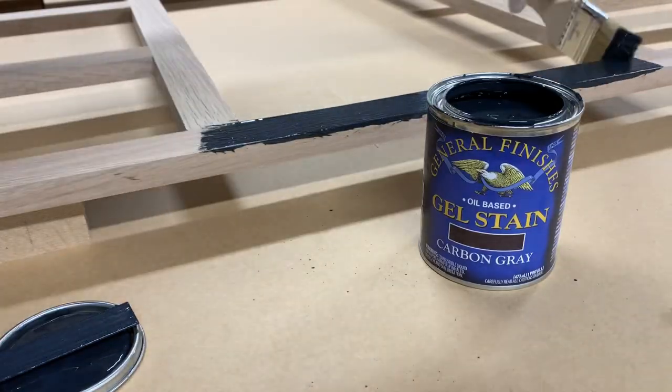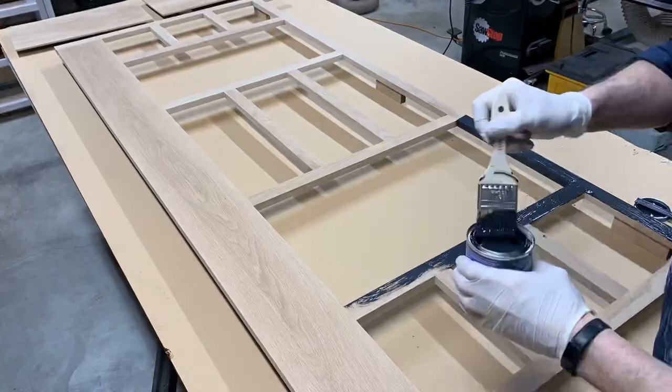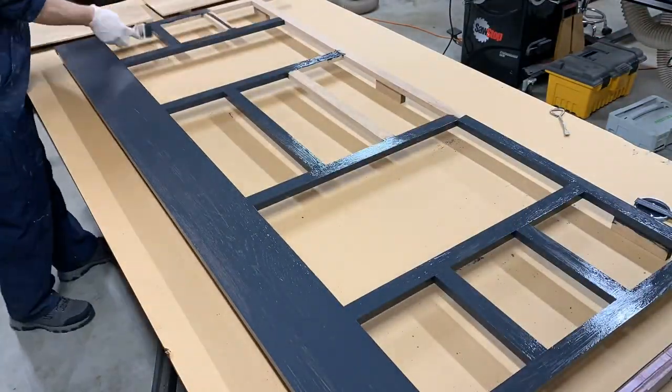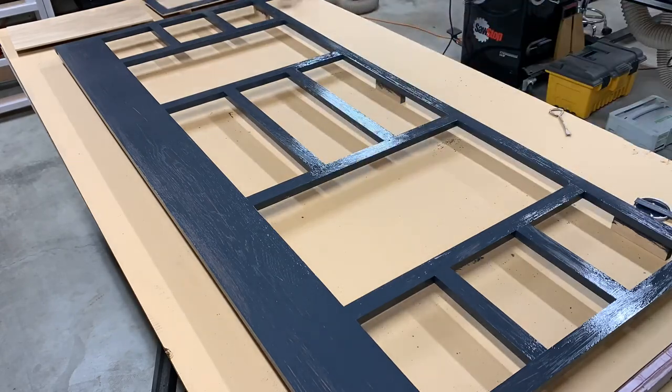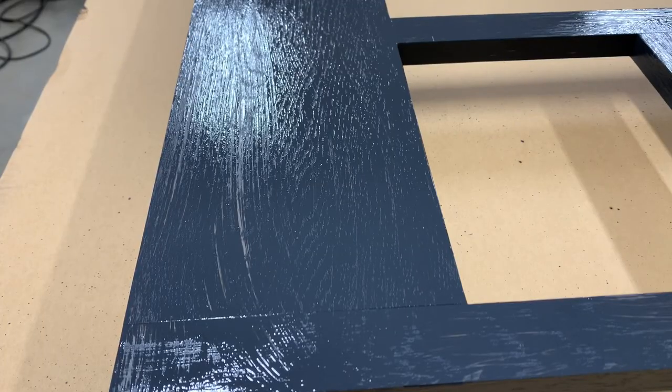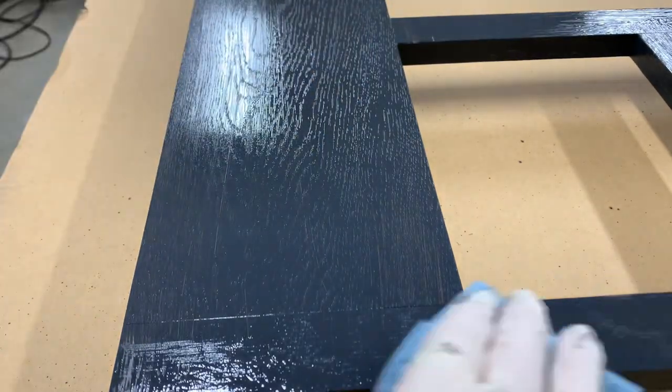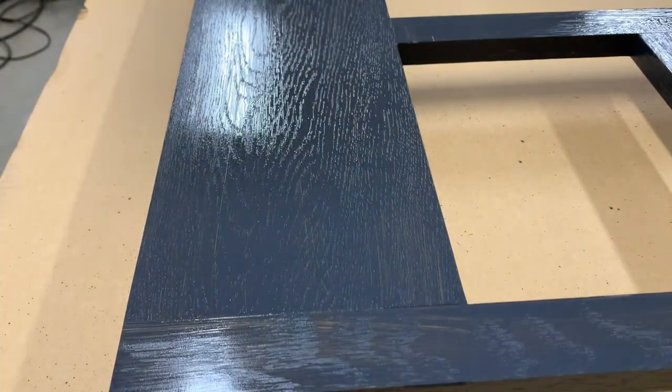I started the finishing by putting down some oil-based gel stain from General Finishes. I stained the face frame very early on because this stuff needs at least three days to dry and cure before I can put water-based topcoat on. Water-based topcoat wouldn't have been my first choice, but because of the timeline, I needed something that I could spray and that would dry quickly.